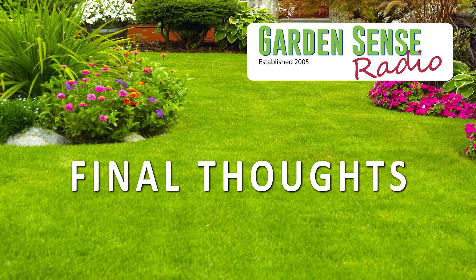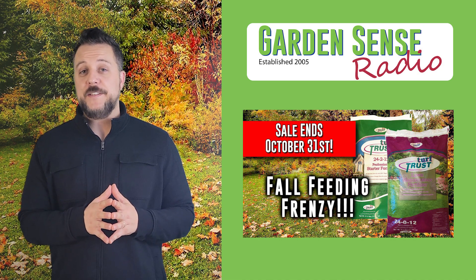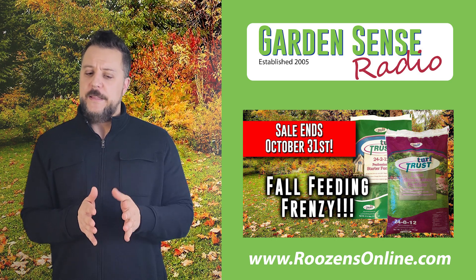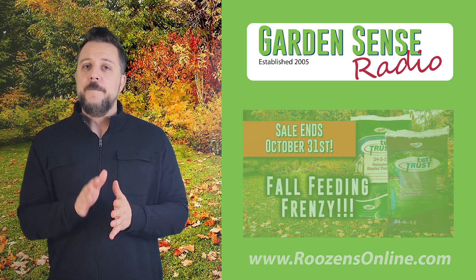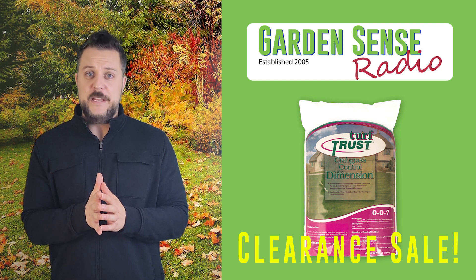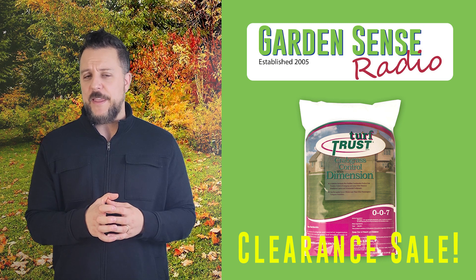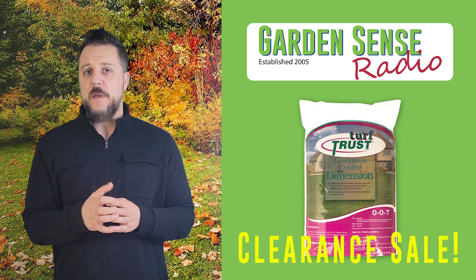Just a reminder that the Fall Feeding Frenzy actually ends at the end of the month — October 31st we're turning it off. That's the deal on three-bag packs of Turf Trust fertilizer at a special price with free shipping. Head over to rosensonline.com if you haven't already, because your fourth feeding needs to happen between Halloween and Thanksgiving. Also, the 10-pound bags of Turf Trust Crabgrass Control with Dimension are still on clearance at rosensonline.com.